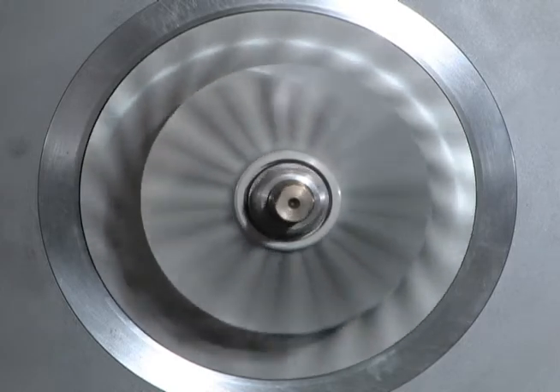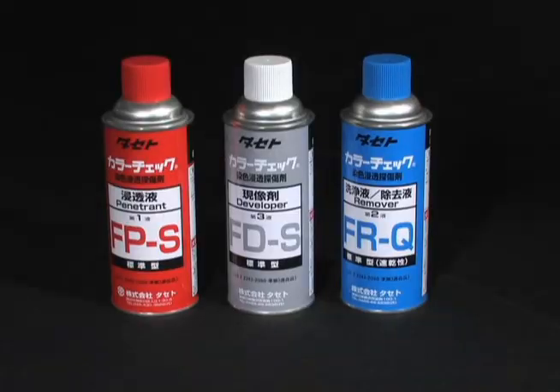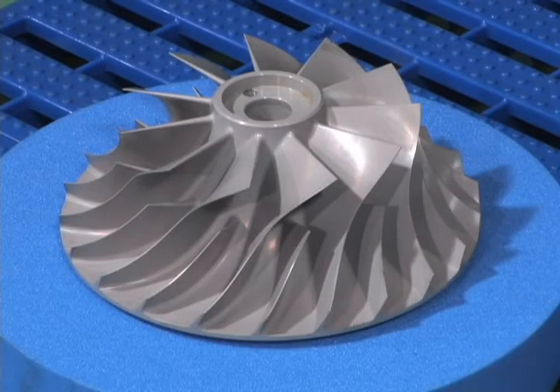We recommend that the impeller be inspected by means of dye penetrant flaw detection for the backside and entire blade of the impeller. If any defects are found, replace with a new impeller. In the event that the leading edges of the impeller blades are indented from collision with a foreign object, please note the location and size and contact Mitsubishi Heavy Industries for consultation.